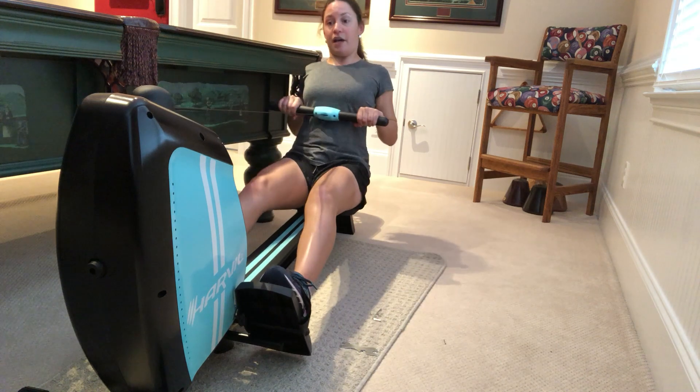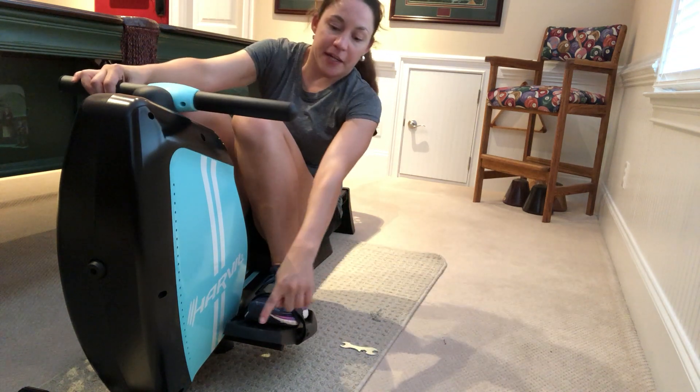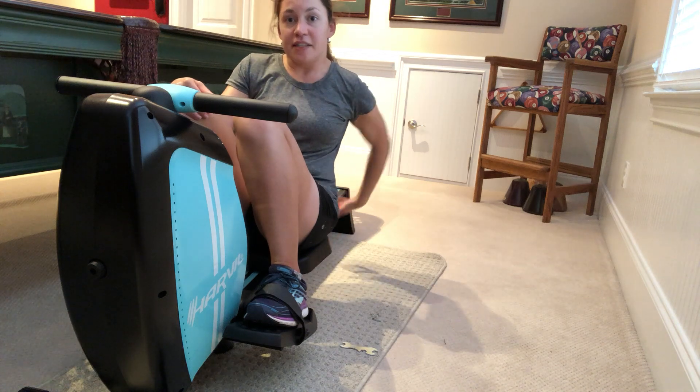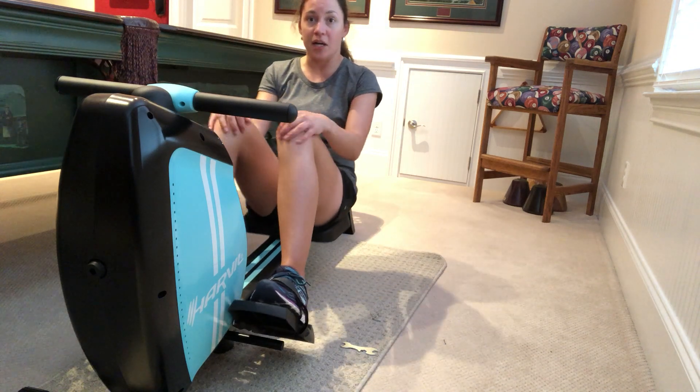One of the other great features is up here in the front there are two wheels, and since this is so lightweight you can just lift it up and roll it away — put it in a closet or whatnot.